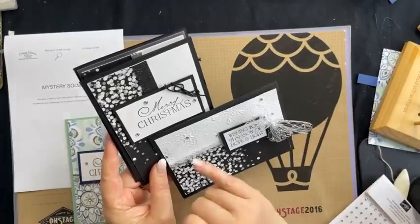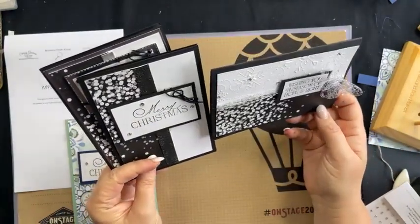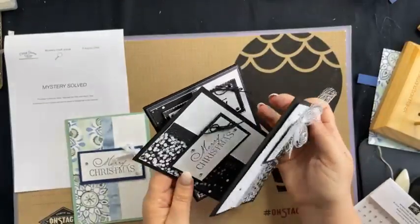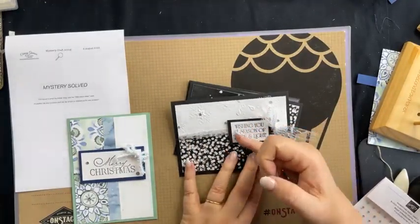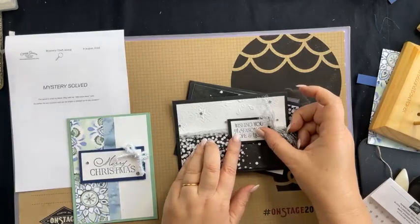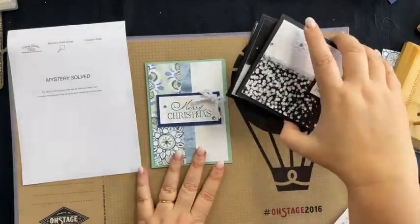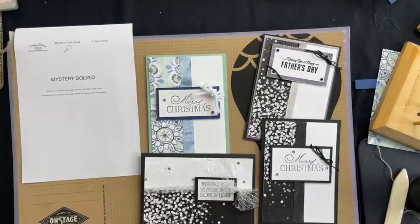It doesn't take long to emboss, and you can emboss two sheets at a time depending on your embossing machine. Mine's a big old sturdy Big Shot, which I use just for embossing. If you want to be more frugal, adjust the size of your sentiment — but whatever your coloured cardstock layer is, it needs to be around a quarter of an inch bigger than your white layer. So I will finish the rest of my cards today and post them in the comments and on our Facebook group and Facebook page.